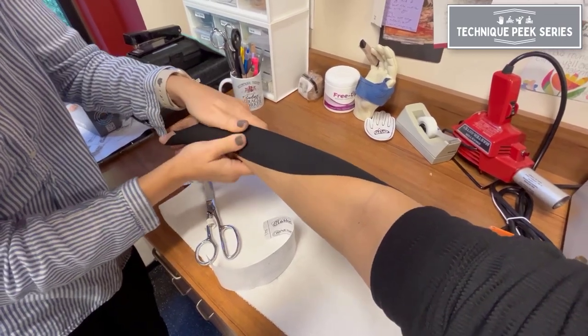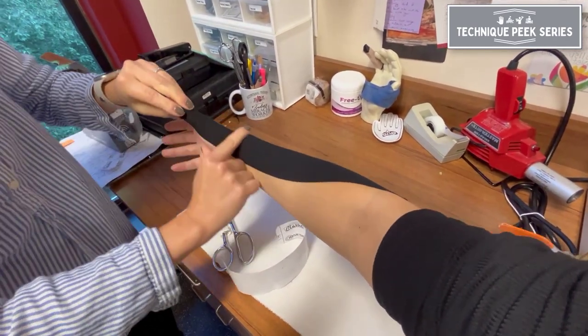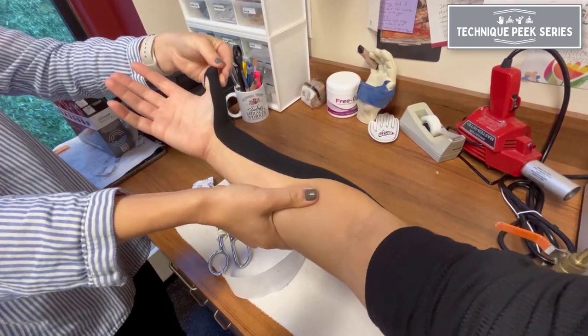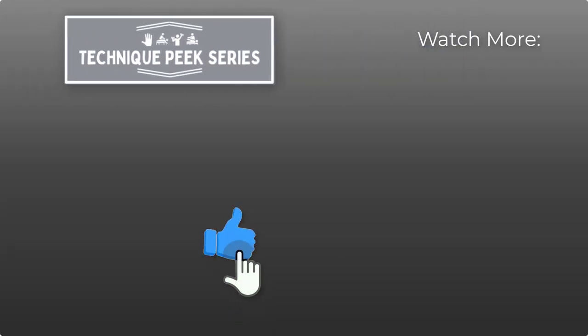In review, the completed application of the kinesio tape strip going from proximal to distal will provide facilitation to the extensor pollicis longus muscle. To inhibit the muscle, you would tape in the opposite direction from distal to proximal.